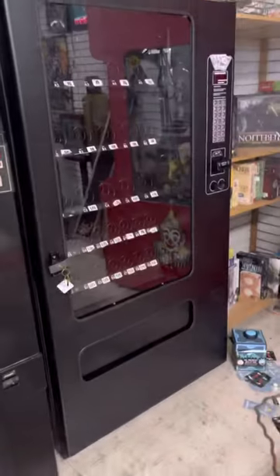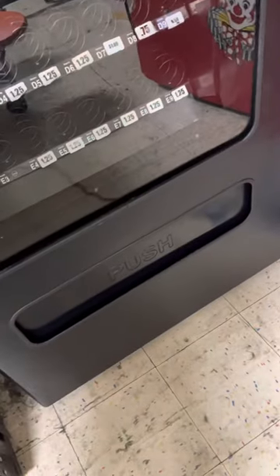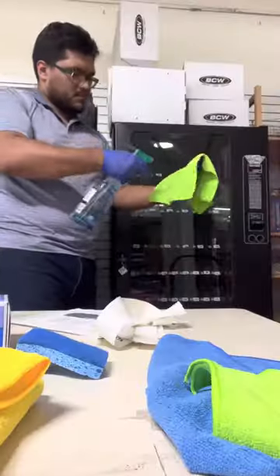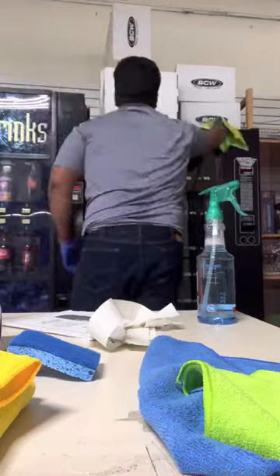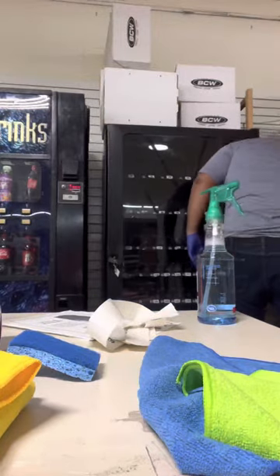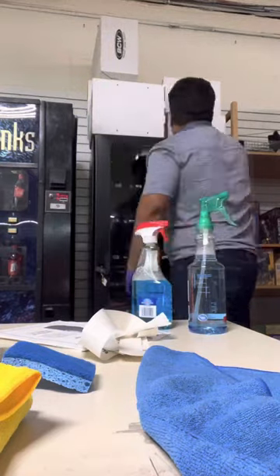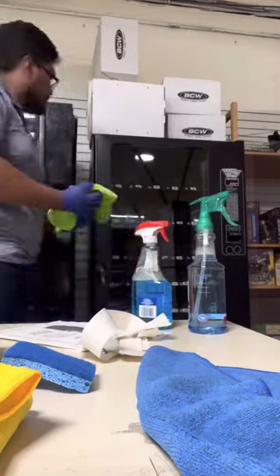Next we move on to the green cloth for the exterior — not for where the customer touches, rather just the other areas of the machine, from the top to the sides, to make sure it looks clean and nice. Now, my mini crane was located here originally — I actually know the owner, I've talked to him before, he's the one who gave me the okay for the crane machine. We were going back and forth about what he wants to sell his vending machine for. The machine looks a lot better now; we just have to clean the glass. When cleaning the glass of the vending machine it's important to use Windex, not just soapy water — you need something professional like Windex or any other window glass cleaner to make it shiny.